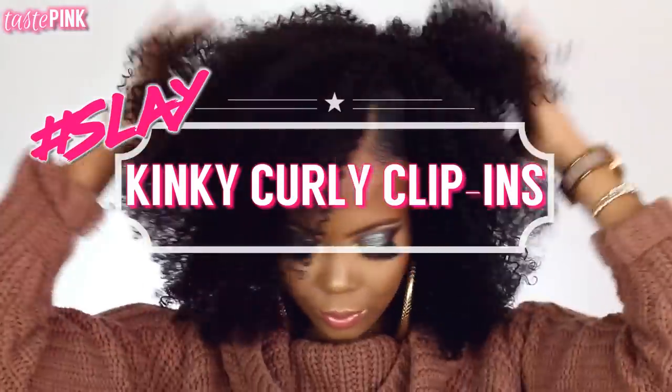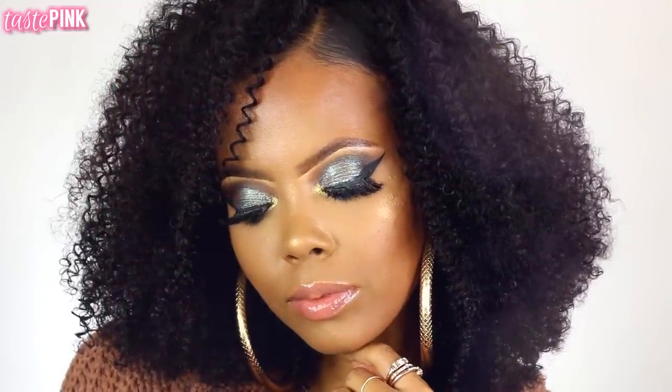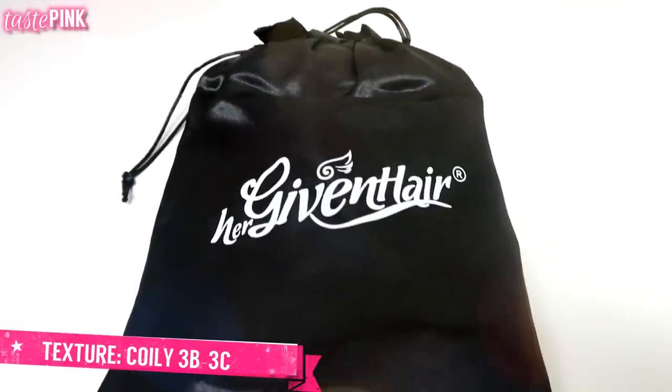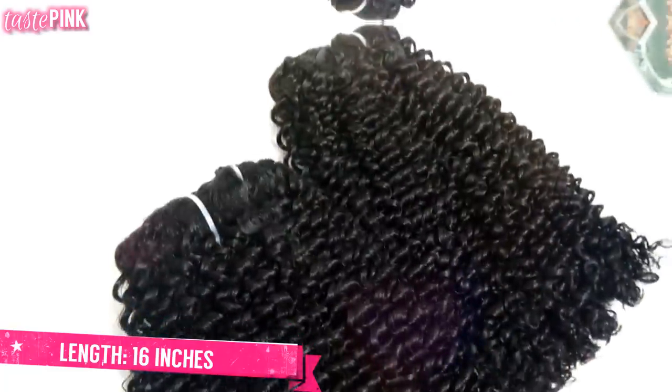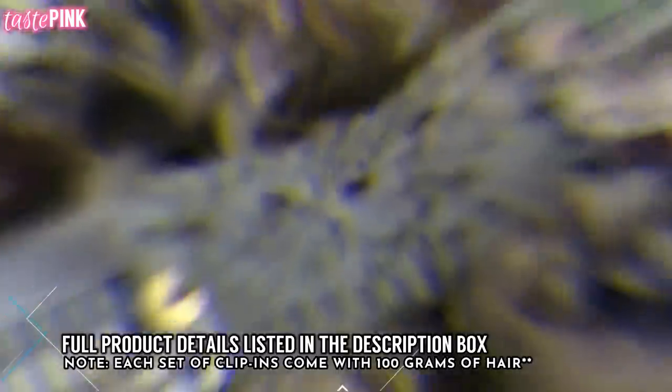It's your favorite auntie back, repping hard for struggle braid gang. If you can't braid, I got you. If you need hairstyle inspiration, you know I'm here for you. These are the Her Given Hair coily 3B/3C 16-inch clip-ins, and you get 100 grams of hair — so it's stacked.